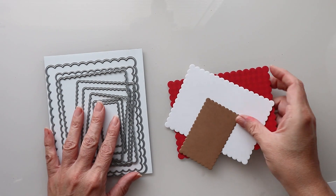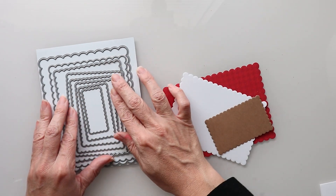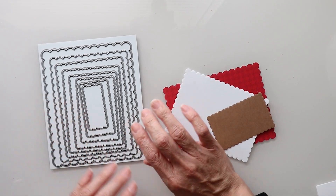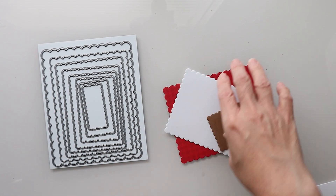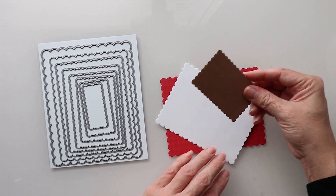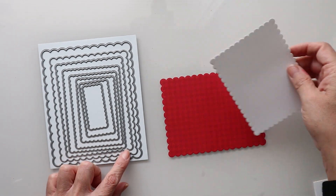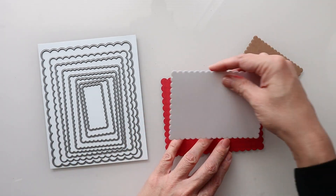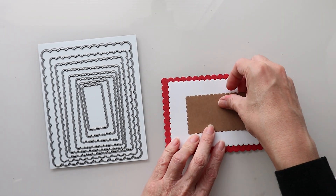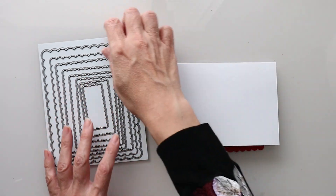I've gone through and cut some of my Lawn Fawn scallops. I've already cut out some of my pieces. The first thing I'm going to do is cut out my pieces — I have this one which is the third from the center, this third one, and then the second one. We are going to end up layering our cards in this fashion. This is going to be an A2 size.